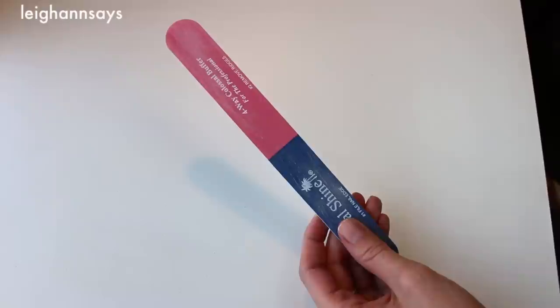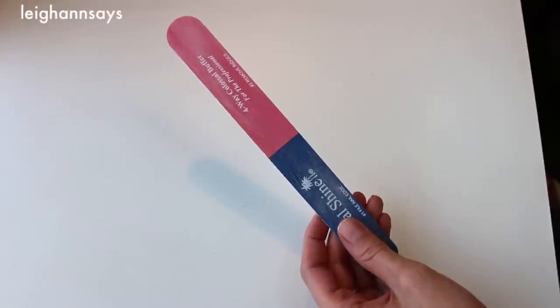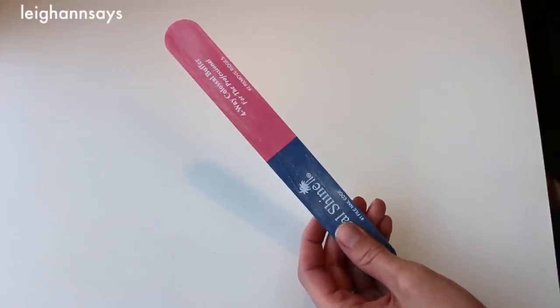They're a lot easier than you think. A lot of people said, 'Oh, I really wanted to do it, but I was always scared because I didn't know how.' Let me show you — it'll be okay. First things first, you want to file your nails and make sure they're in a good shape and super smooth.